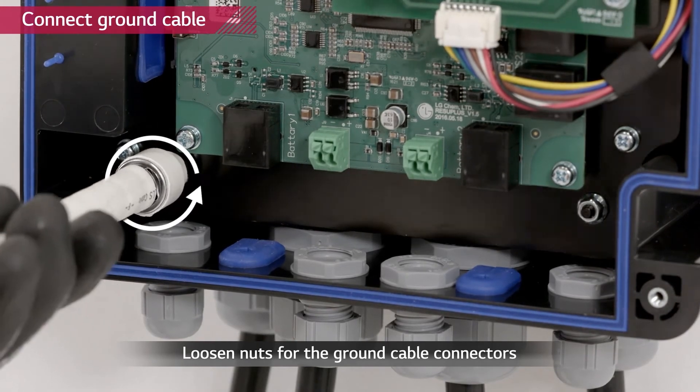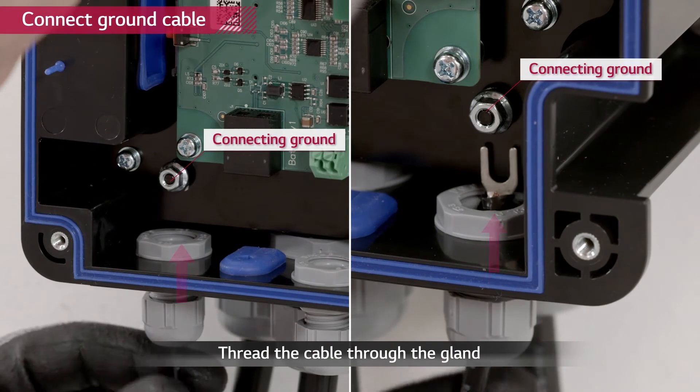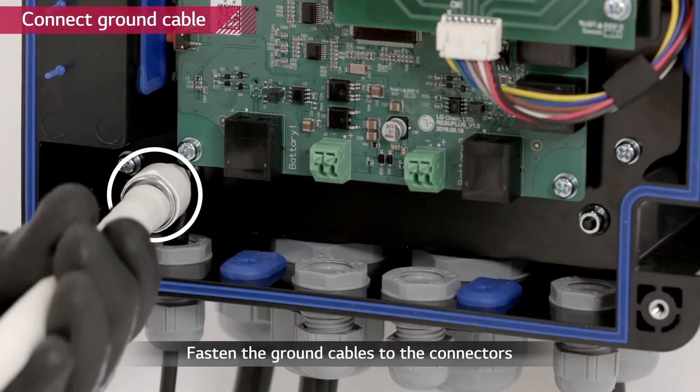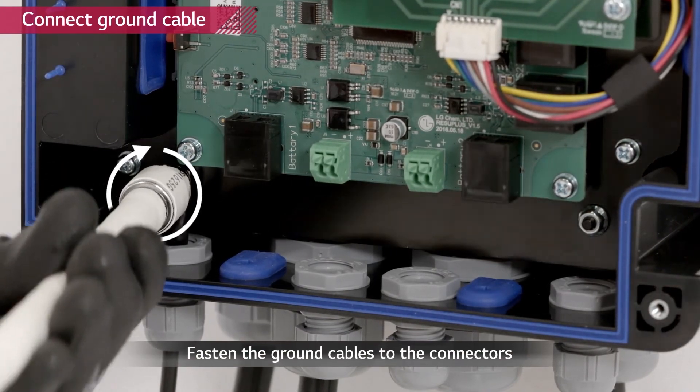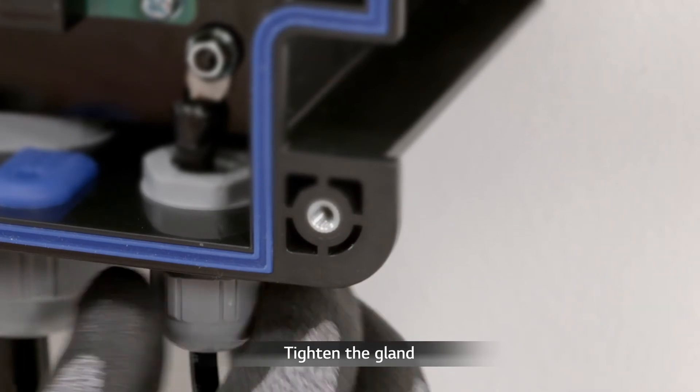Loosen the small glands for grounding. Out of the 4 small glands at the bottom, 2 of them are for grounding, as is the one on the right side of the device. Thread the ground cables through the 3 M12 glands and connect them with the M4 stud bolts. Tighten the glands firmly.